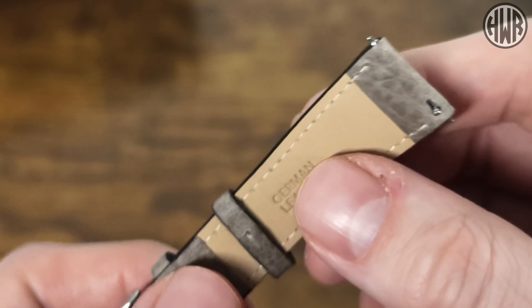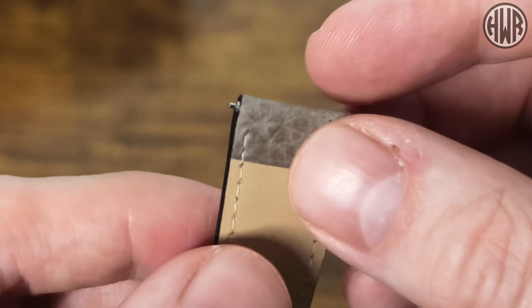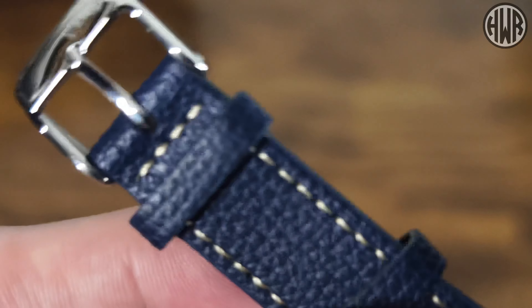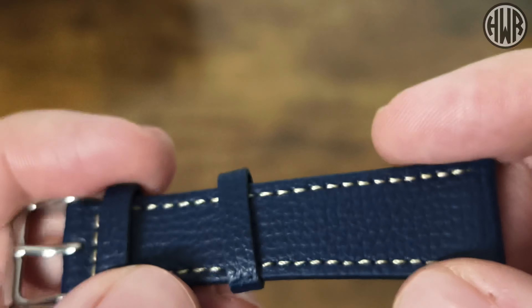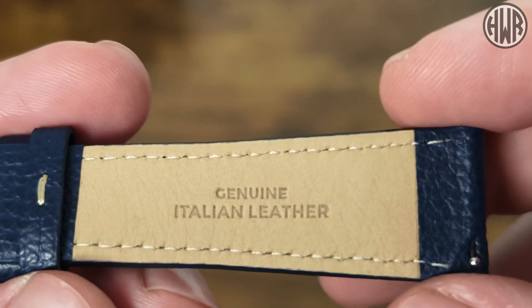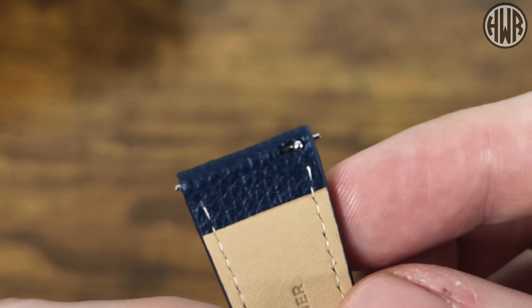Both straps have the same Vario branded buckle. The separately purchased strap is German leather and also quick release. Now I'll show you one of the ones you can get as the free option with the watch - it's got a slightly different texture on the leather, really soft and supple, but this one is Italian leather as opposed to German, and again we've got quick release.